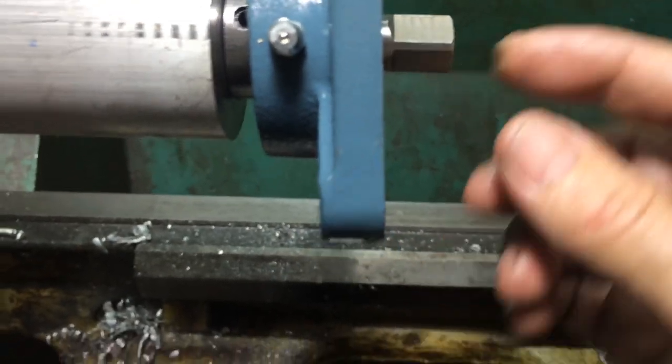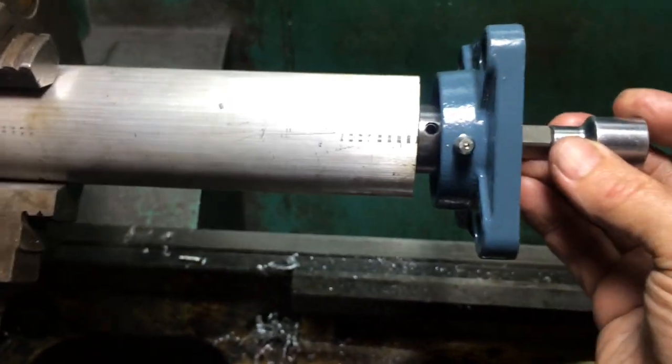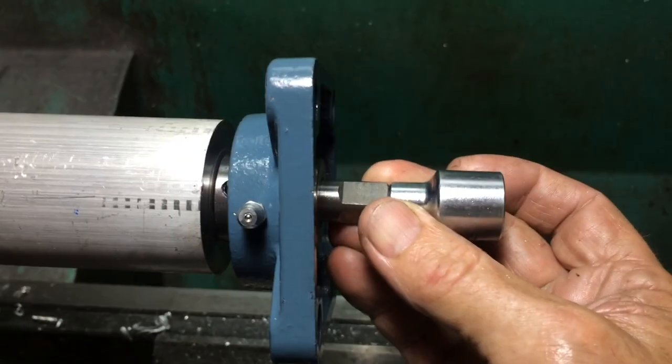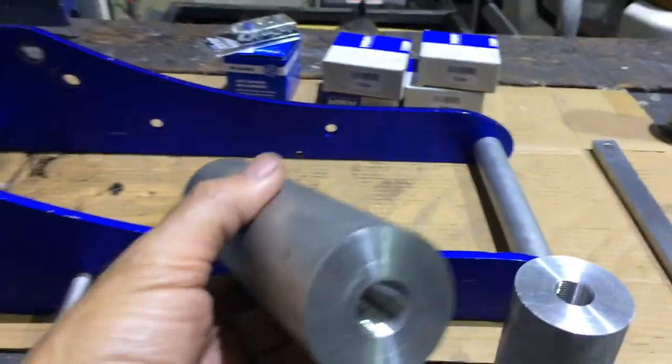The one that sticks out on the other end I'm going to weld one of these to it — like that. So then I can use the impact gun as a starter motor. Hopefully. There's those all threaded, ready to go.